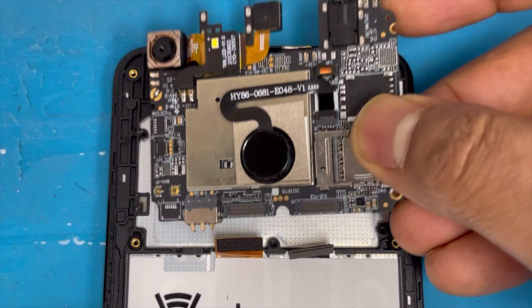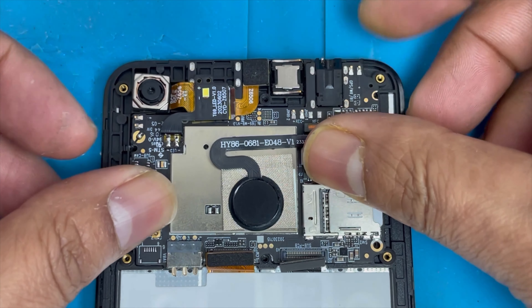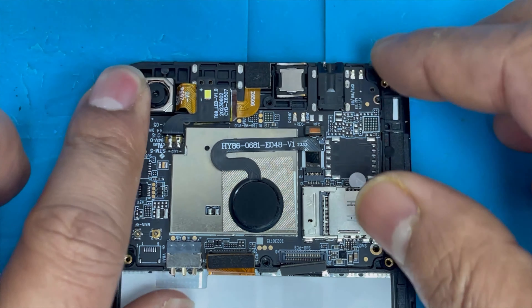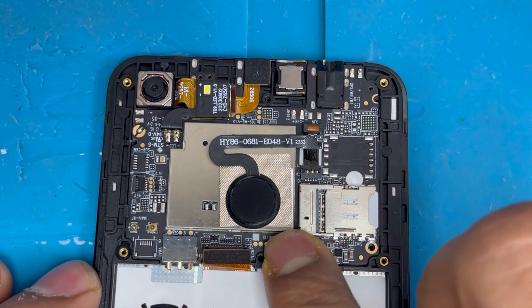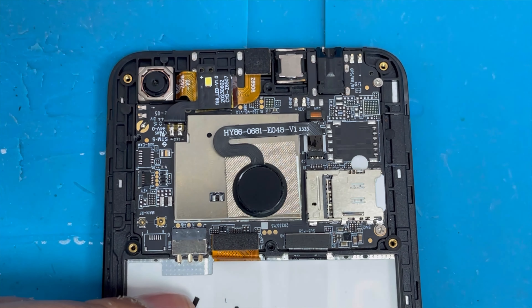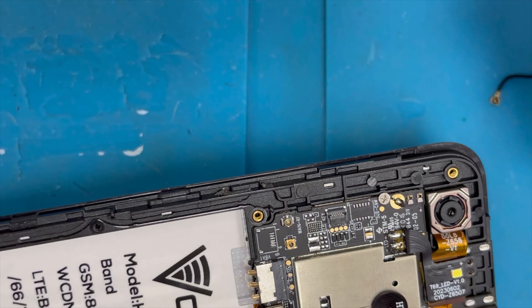Now we're gonna put back the motherboard. Make sure it is centered and then just press it down. The camera needs to be aligned — press it down. Connect the charge input connection and the screen connection. Now we're gonna put back the three screws — these three screws are all the same.